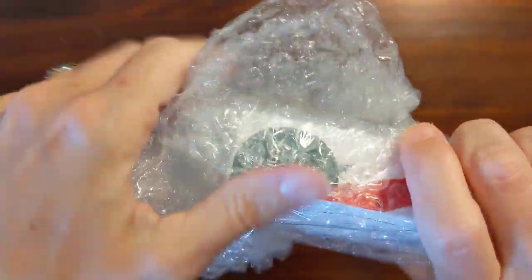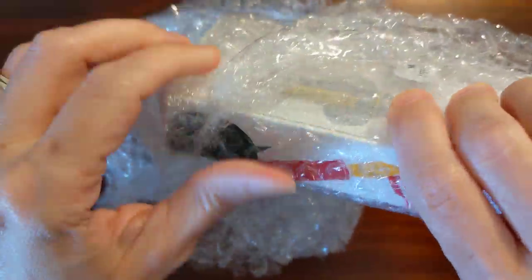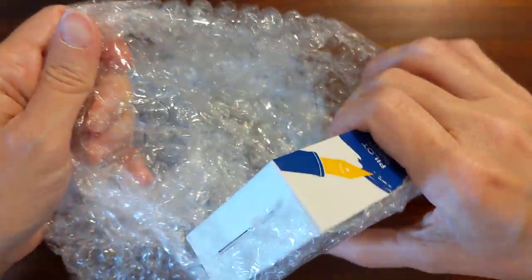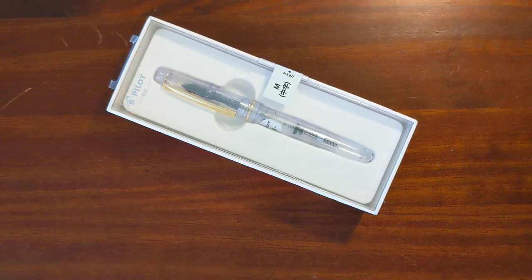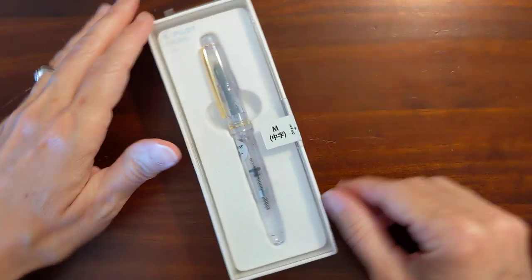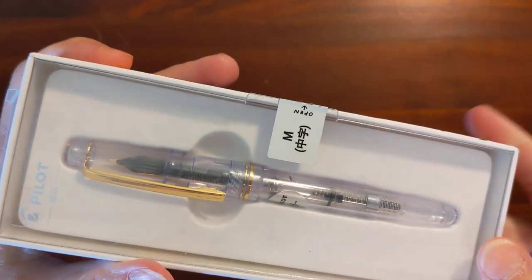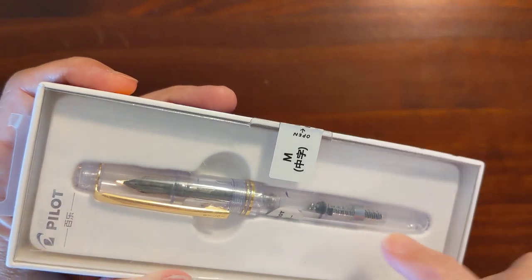My 78G, the green one, came from Hong Kong in an envelope. It didn't come in a box. The retail packaging was just a little plastic sleeve, and it came all the way from Hong Kong and was in perfect shape — that was amazing. And I can see this one comes with a CON40 converter.